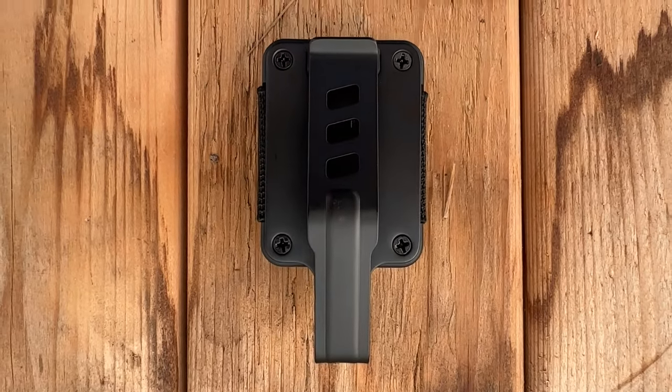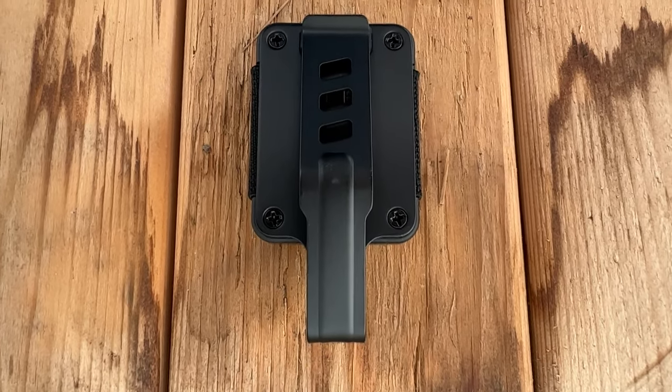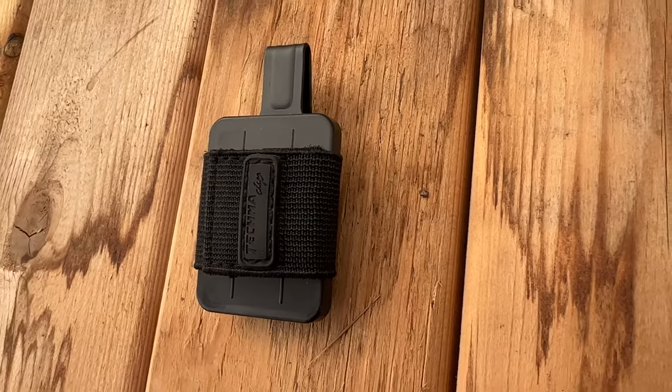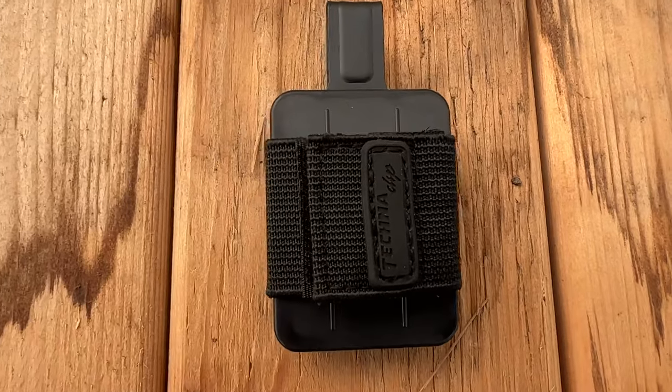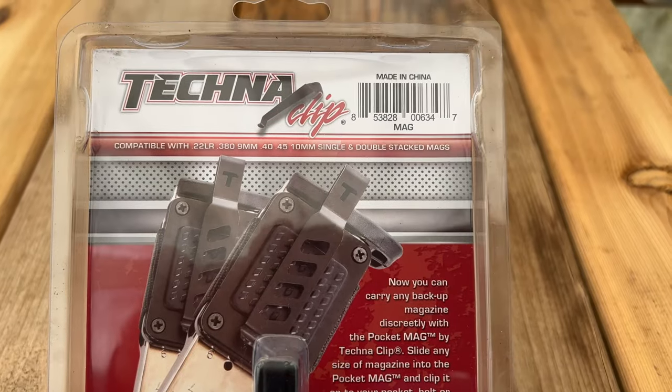I paid about $25 in 2023 money for the Technoclip Pocket Mag carrier, which isn't really budget pricing, especially when you know they're made in China and probably cost about $5 each to produce.